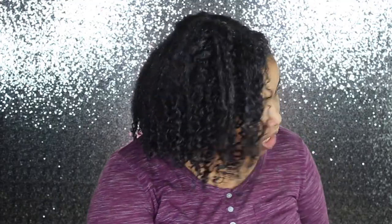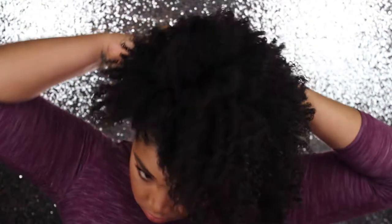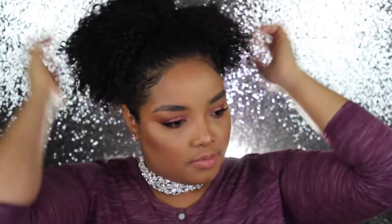Once my hair is completely air dried, it looks like this. This hairstyle lasts me up to seven days, which is why I love it — I just spritz with some water daily and I'm good to go. The shrinkage is real though, so the first two days I like to wear it in a puff. I pull all my hair into a pineapple, take a wire scrunchie, gather it into a ponytail, pull the scrunchie over the ponytail, position it how I want, style it a little bit, and that's it.